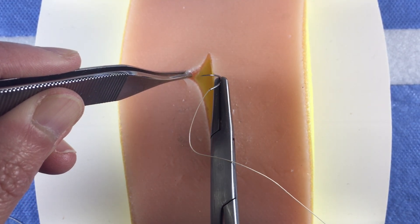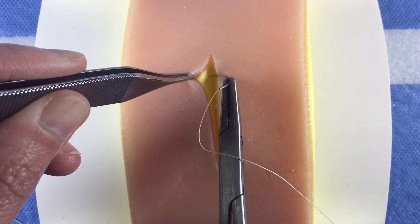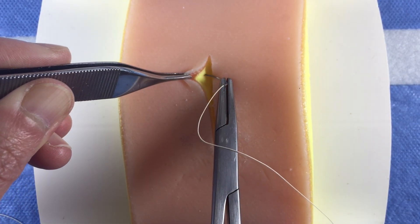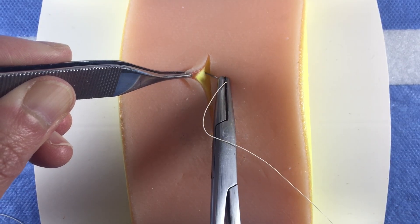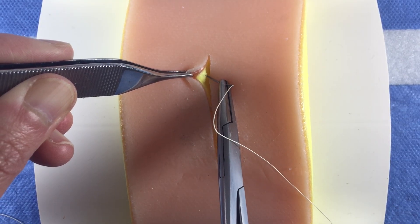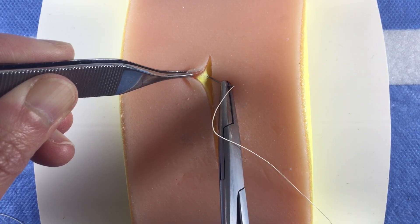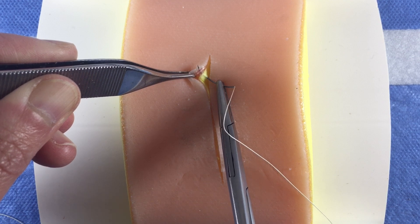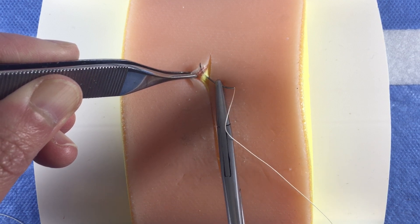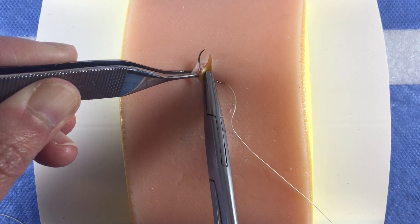Place a vertical stitch going from the deep dermis to the superficial dermis on the non-dominant side. Your suture should come out just below the junction of the epidermis and dermis — the line where the pigment of the skin and the pink of the dermis meet. You want to come out just below this line.